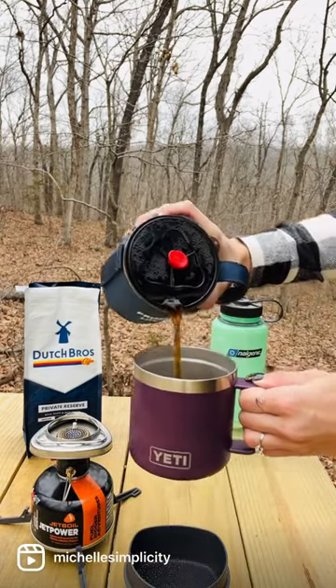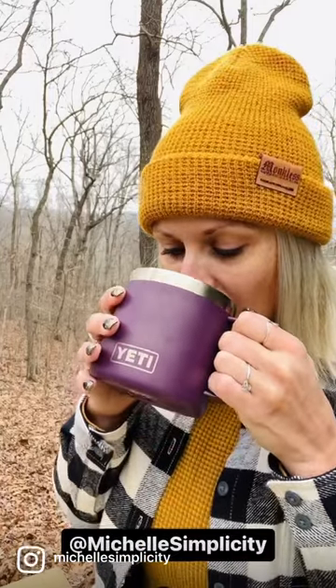It's that simple and it's money in the mountains. I hope you enjoyed my video. Visit Michelle Simplicity on YouTube and Instagram for more. Keep it simple. Much love.